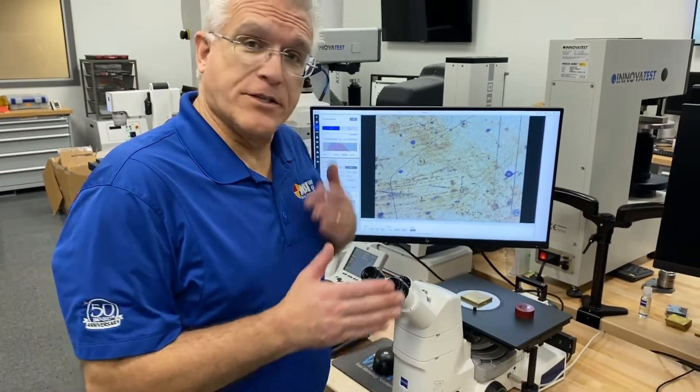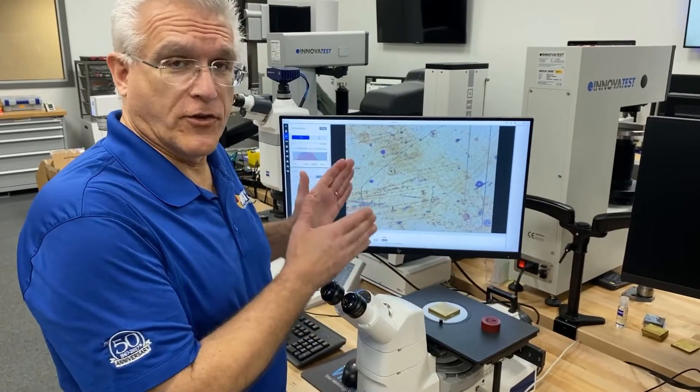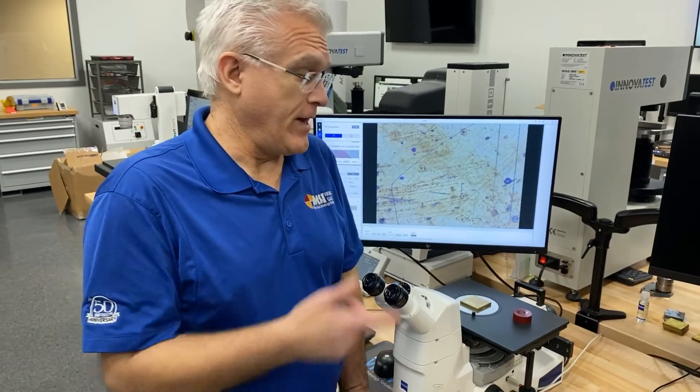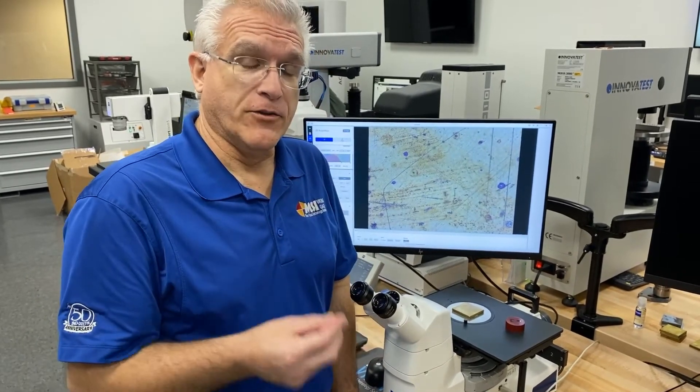Encoding allows the microscope to communicate with the software, and the benefit for you is that it's more accurate, it's more repeatable, and makes your people more efficient. It's a best-in-class feature.